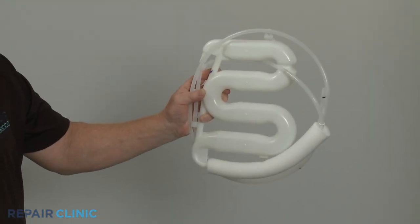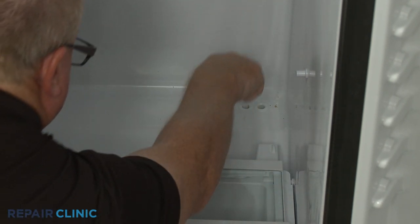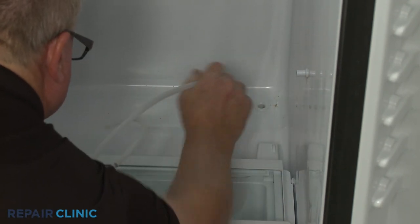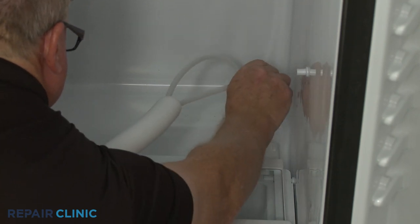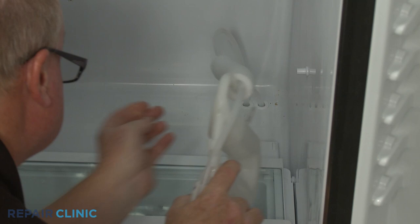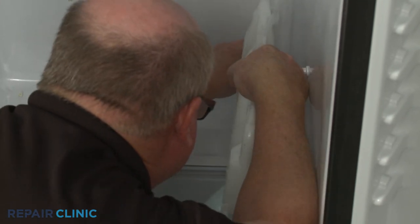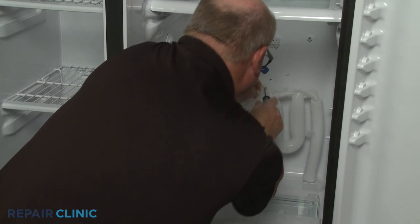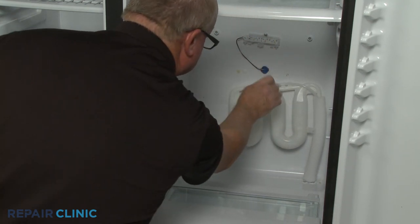To install the new water tank assembly, insert the longer outlet line into the left hole in the liner and the shorter inlet line into the right hole. Position the tank assembly on the rear interior panel and thread the two mounting screws.